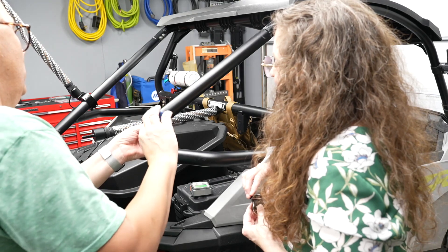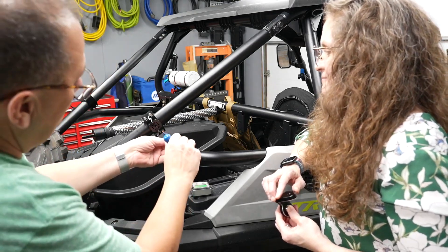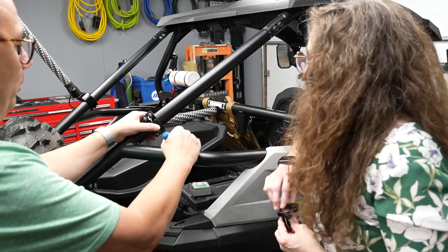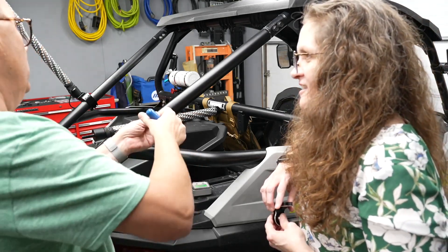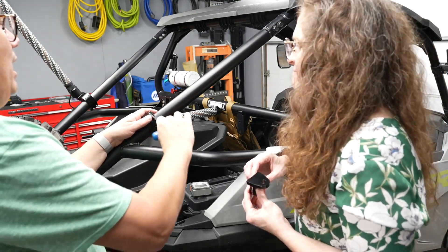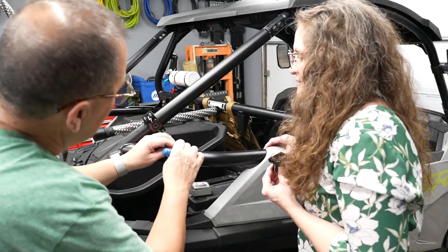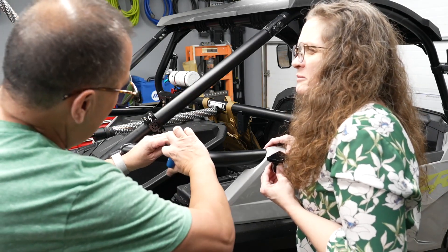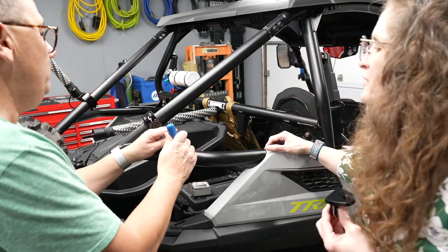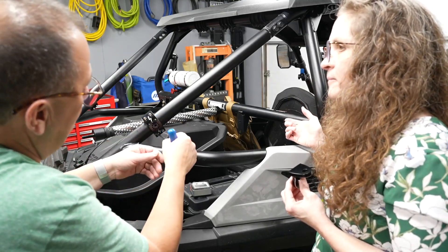Now we'll tighten these up. We made a little quick wiring plan earlier. I'm going to put these on a switch, so I need the same light harness that we used for our front lights — a Polaris light harness — so the power will go to the bus bar. Right now we're going to wire it temporarily to the battery, but I'm a little concerned about that since it can drain your battery if you're not careful.